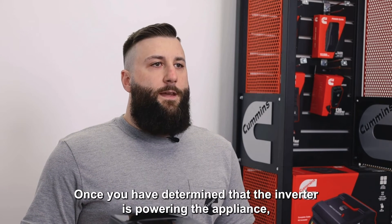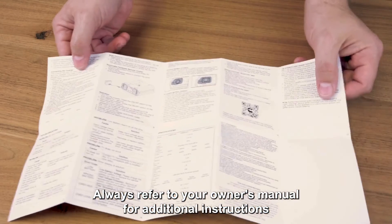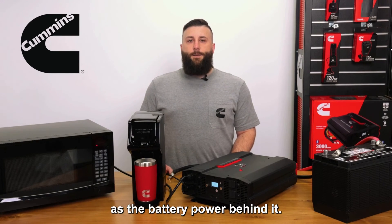Once you have determined that the inverter is powering the appliance, you can then plug additional appliances into the inverter. Always refer to your owner's manual for additional instructions and remember to not overload your inverter. Even if you have a 5000 watt inverter, it is only as powerful as the battery power behind it.